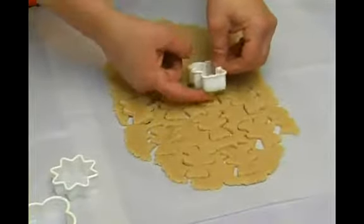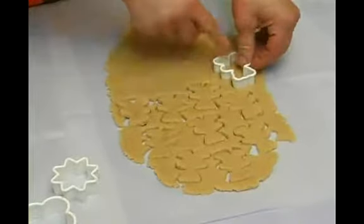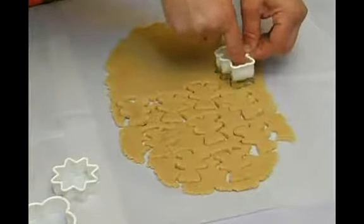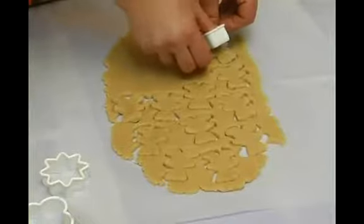As you can see when I'm shaping it, I'm just shaking it a little bit to both sides, and it makes a little space between the dough and the dough that was shaped, which makes it a little bit easier to take it out.